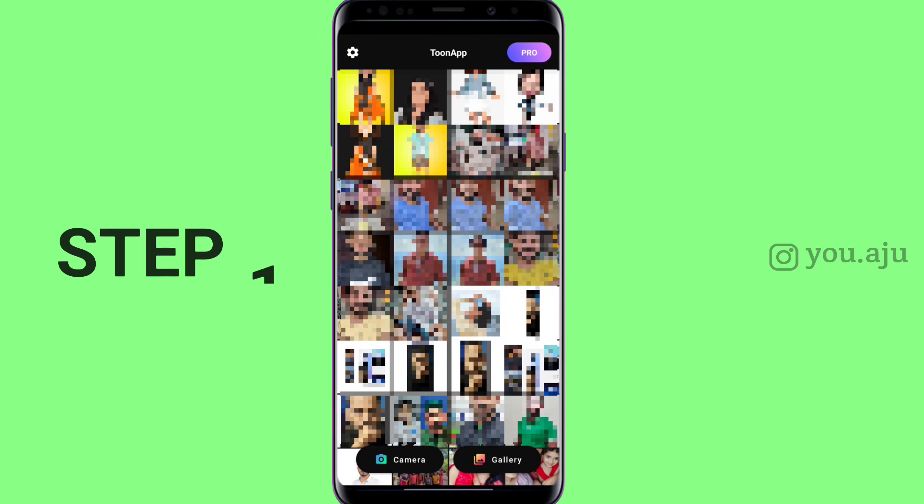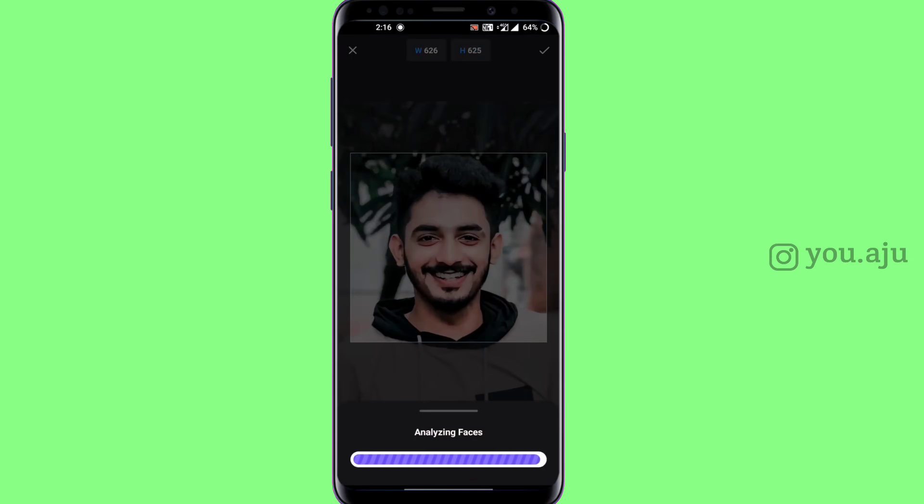Step 1: Just click the link in the description box, then I will show you.